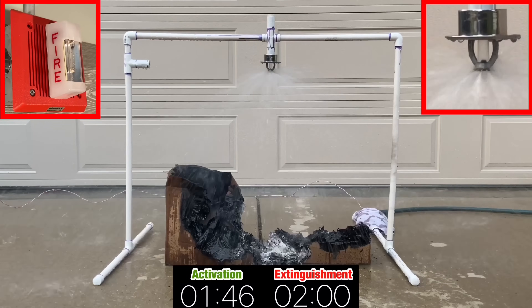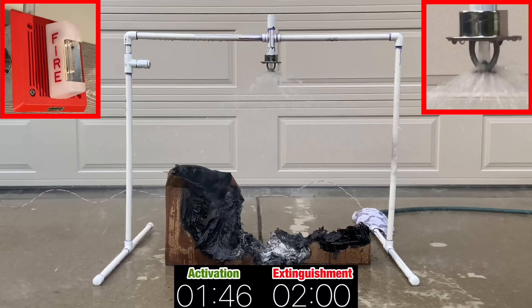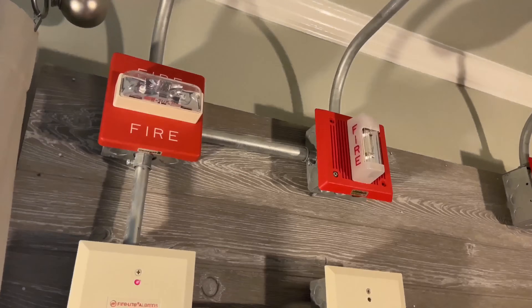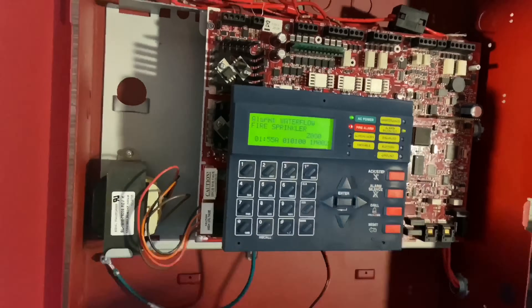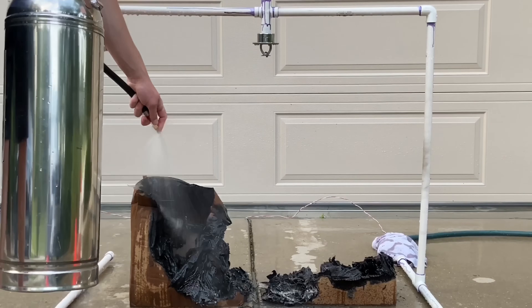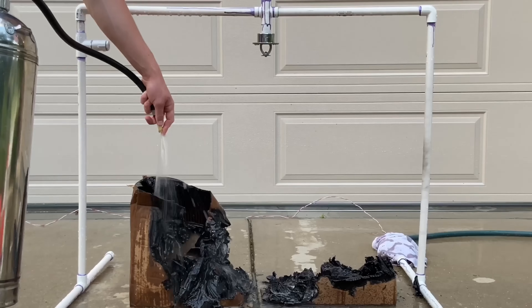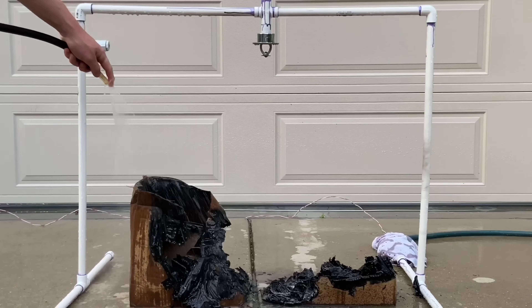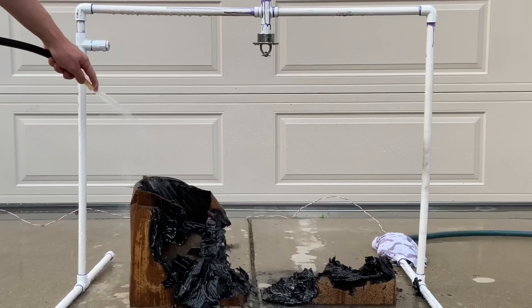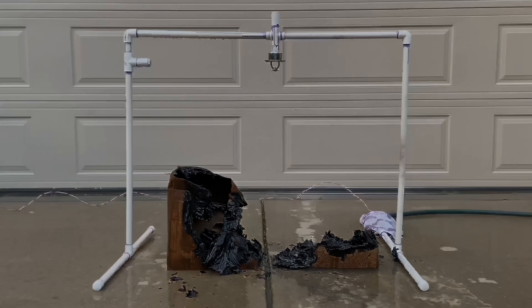Now that the fire's out, let's shut off the water and silence the fire alarms. I think this sprinkler activated fairly quickly, however it took a while to fully extinguish the fire. It did a good job at preventing the fire from growing, but it seems the fire only went out since it couldn't spread anymore. Still a success. With the pendant sprinkler activated, let's move on to the next type.